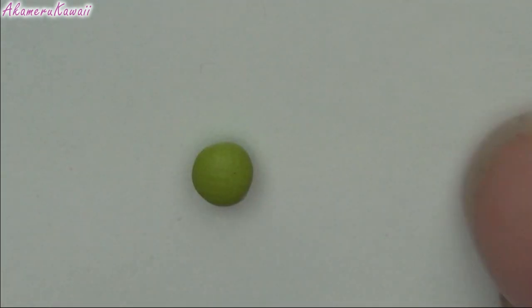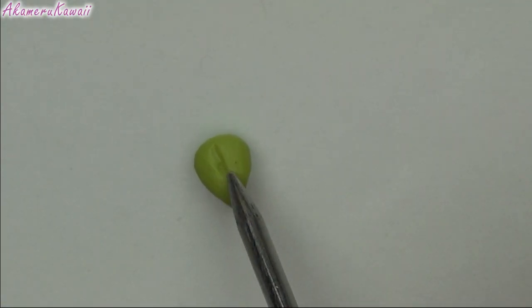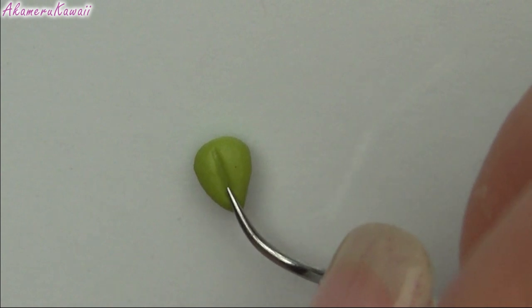To make wasabi, shape some green clay into a leaf shape and add lines with a needle tool. Don't make it too fancy — it's just wasabi after all.